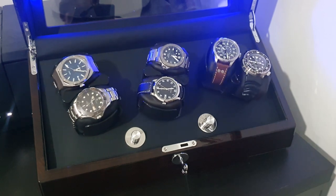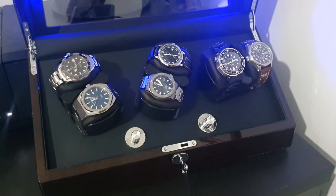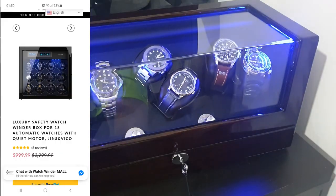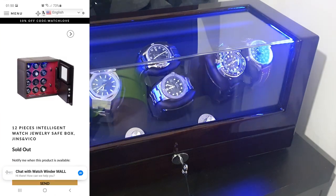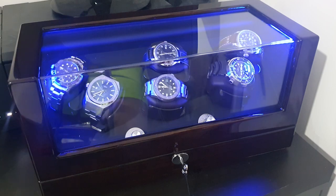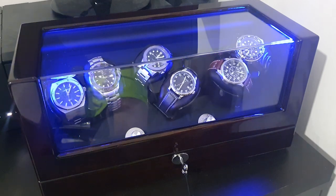They also have plenty of other options on their website. This one comes in at $249.99 — as I say, I have a 15% discount code in the description if you'd like to use that. They also have some really premium options, including a watch safe — I would love to get one of those. They are the best part of a thousand pounds, or up to two thousand pounds for another option.